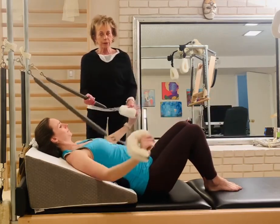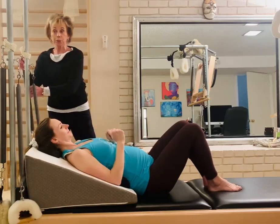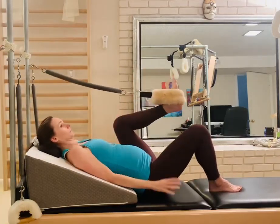Now we can let the arm springs go. We're rushing this just to show you — we'll obviously do it much more carefully and with more reps. Now we can put on her leg springs for her.